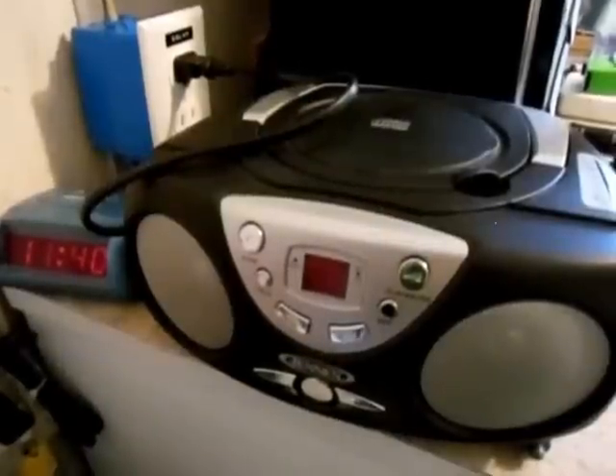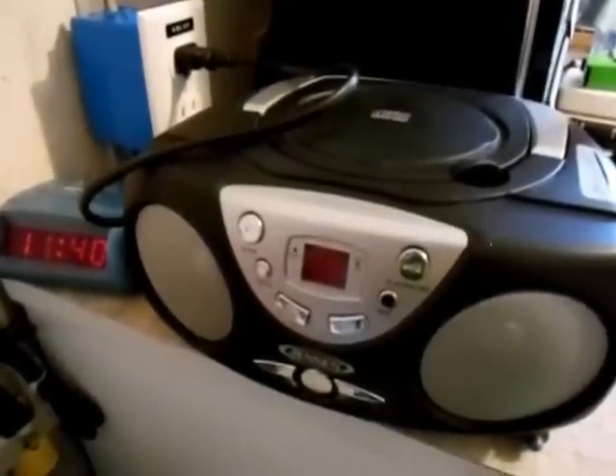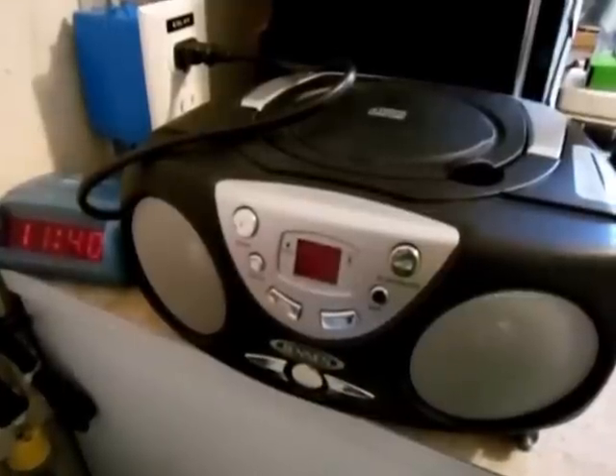Hello YouTube, this is Twentrow Solarful. I ran a little test on my Harbor Freight solar panel kit and my new two deep cycle batteries.